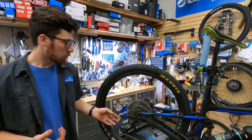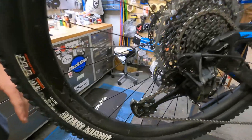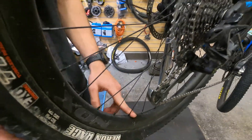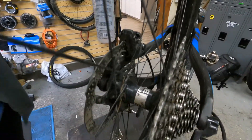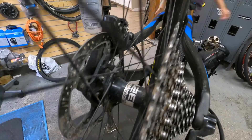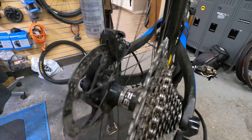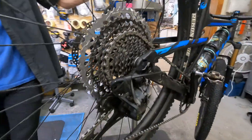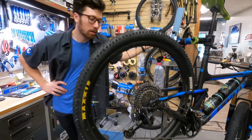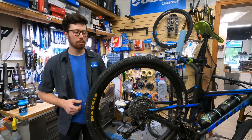The wheels were hand-built here at Cadence by one of our owners, Damon. It's a set of Knox Farlows, which is their 30mm internal rim, paired up to Project 321 hubs, which are kind of a shop favorite here. With the quiet Pawls, you get a much quieter riding experience with really high engagement. That really helps you out in rocky sections, allowing you to get on the power a little bit quicker.